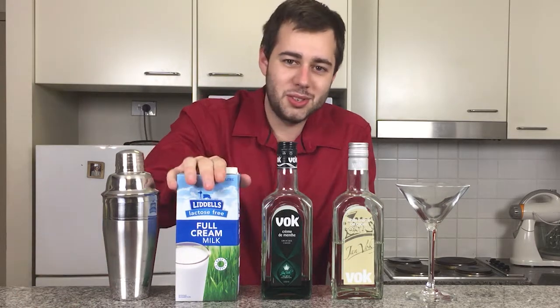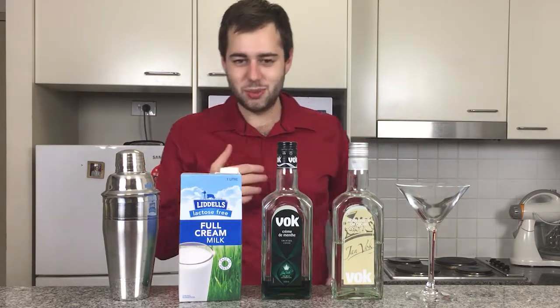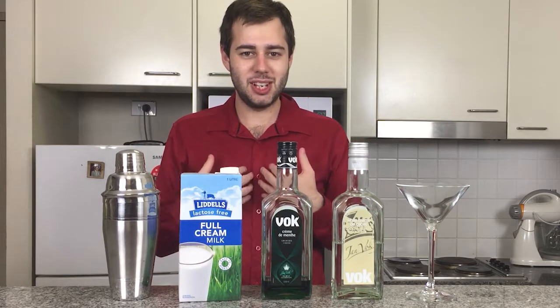Because I'm lactose intolerant, I can't have full cream milk or even skim milk, so I've got to use lactose-free. You can use soy milk if you like, or almond milk, but I'm trying to keep this as traditional as possible without making myself sick.